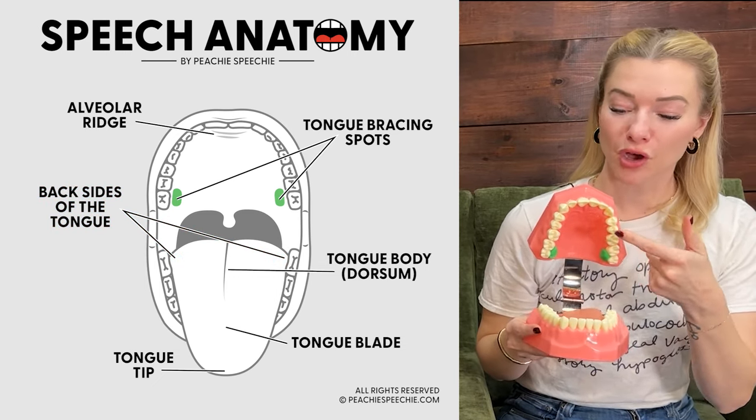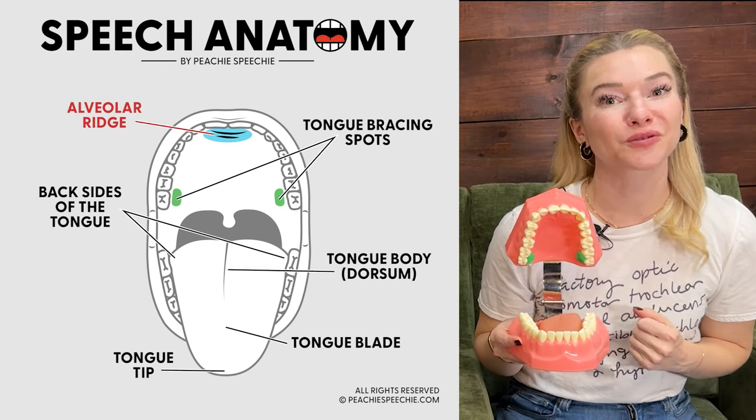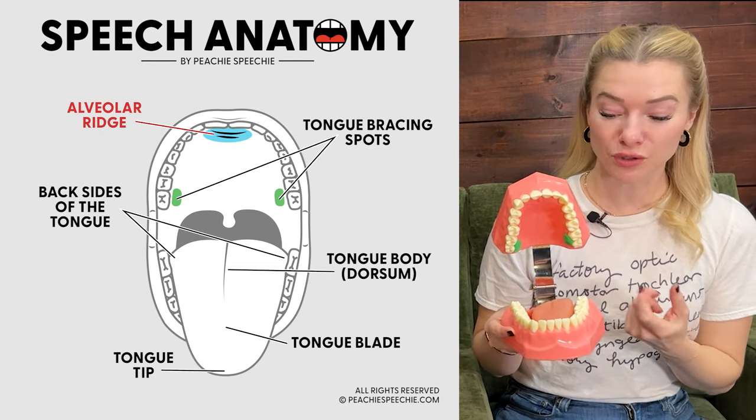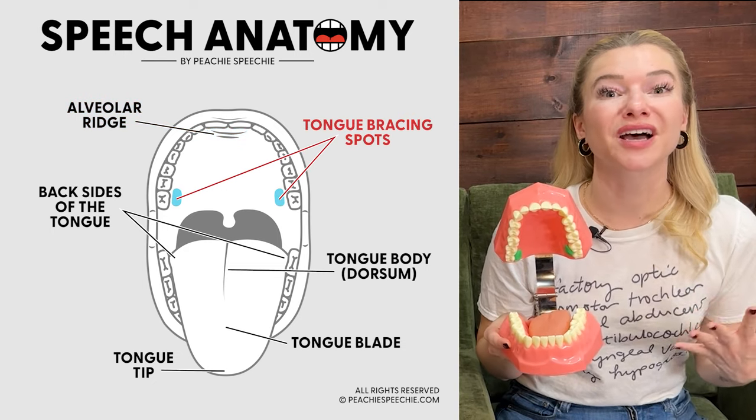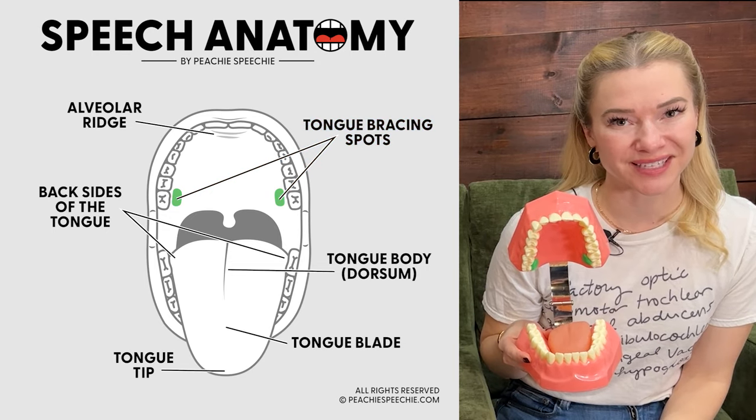Now when you open the mouth, right behind the front teeth is the alveolar ridge — those bumps you can feel with your tongue. Also just inside the back teeth, where I've marked with play-doh here, are what I call the tongue bracing spots. Those are going to be important for the R sound.